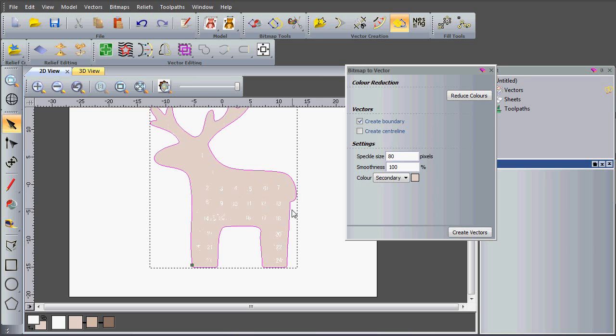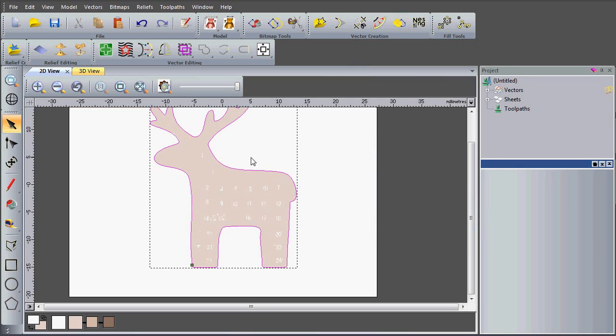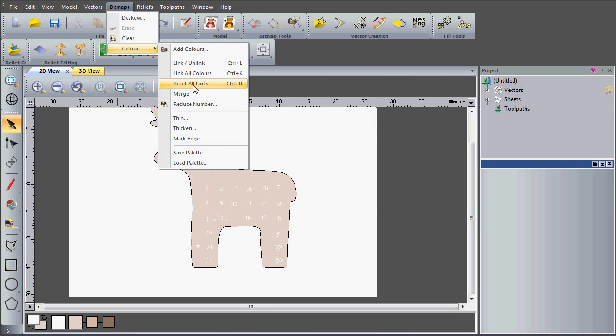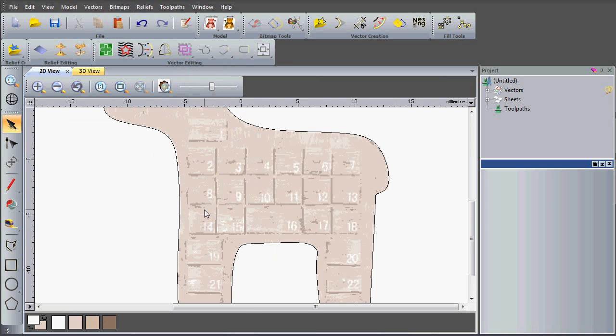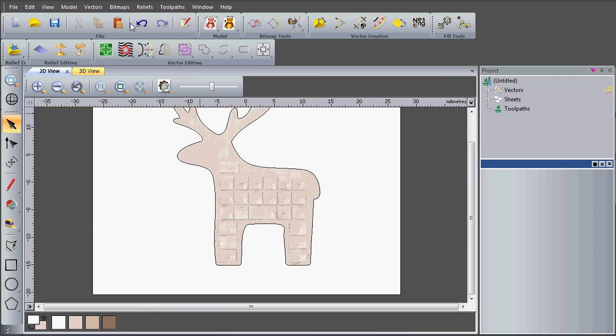Now I'm going to remove all of these links. I can do this in bitmaps, colour reset all links, and this means I've got a bit more detail so I can actually draw these doors on by hand. I'm going to change the transparency of my bitmap using the slider at the top, and I'm also going to zoom in before I start drawing the doors using vectors.